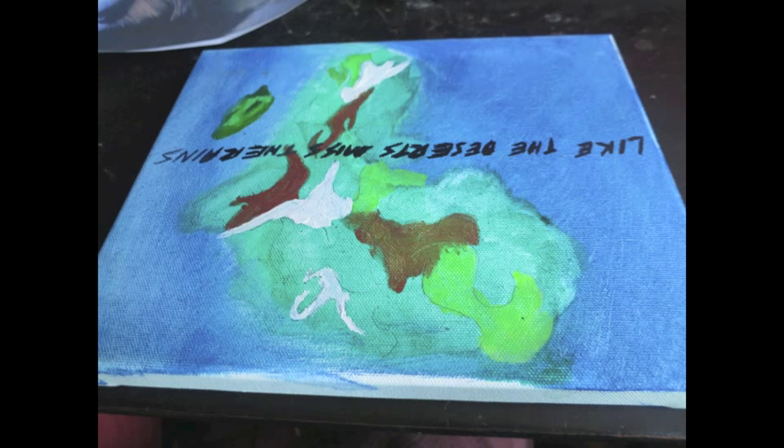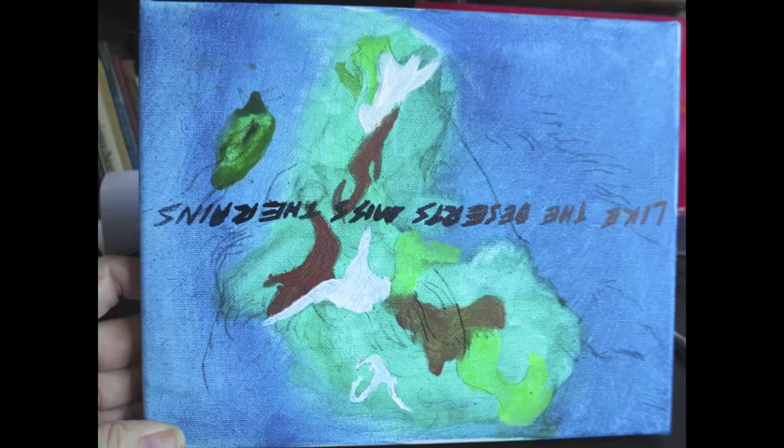I found a canvas in the garbage — it's an eight by ten. It had something on it, and I took a photograph of her dog, printed it out, put carbon paper underneath it, and traced it onto this old canvas from the garbage, which I turned upside down. You can hardly see it, but believe me, I traced around her dog.